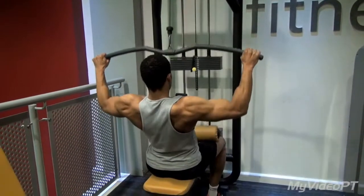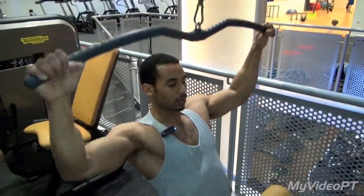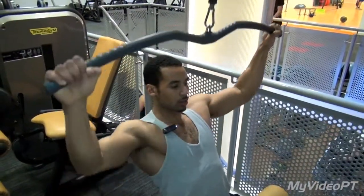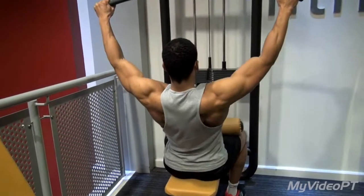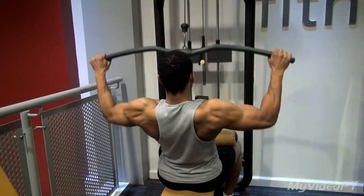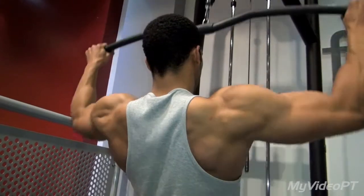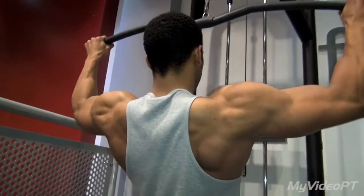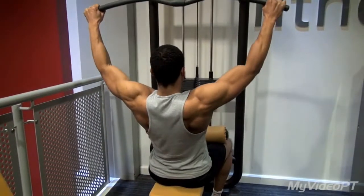Lean back slightly and then bring the bar down to the top of the chest, making sure you're looking forward and bringing the bar down in a nice controlled manner. Always breathe in through your nose and out through your mouth. Make sure you contract your back muscles, bringing those shoulder blades together. Nice and slow.